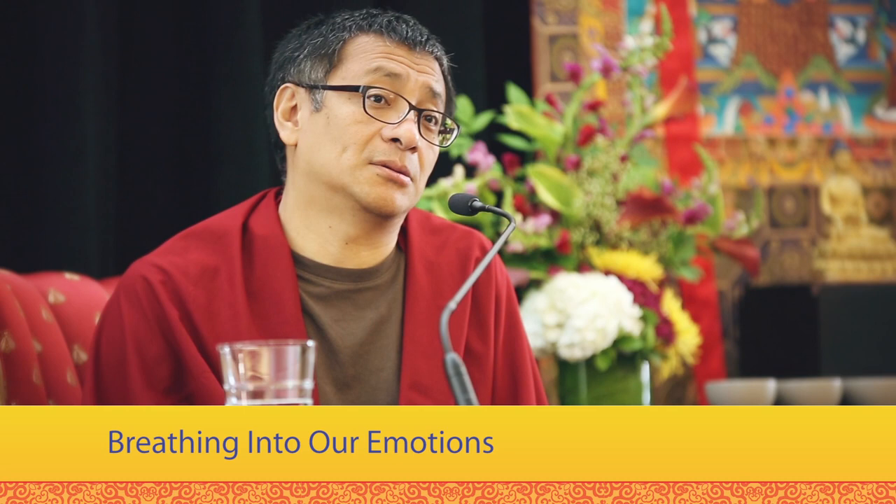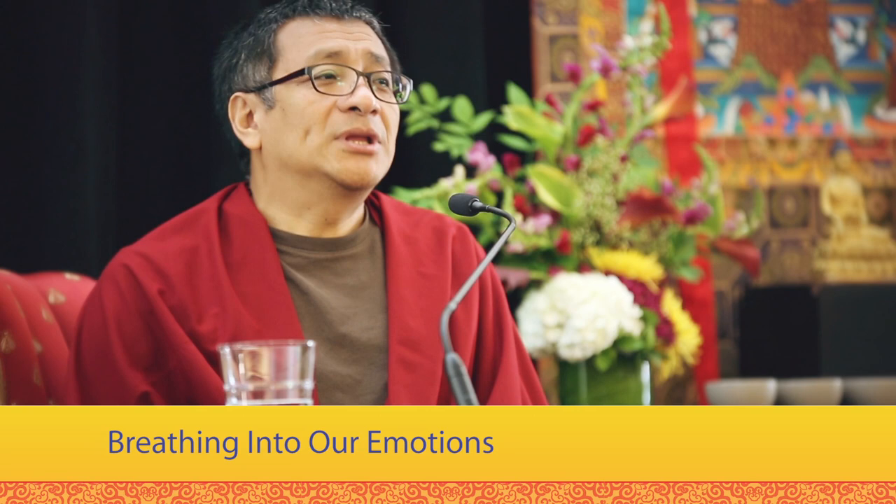One of the practices we do here is breathing — breathing deep. Breathe in deep and do not exhale right away. Breathe in and relax for a few seconds, one or two seconds, relax and then slowly breathe out. Breathe in and relax, try to relax for a few seconds, and breathe out.